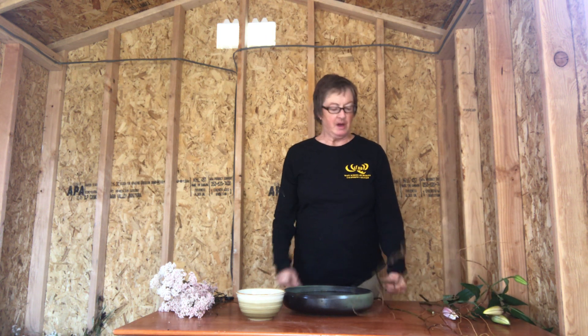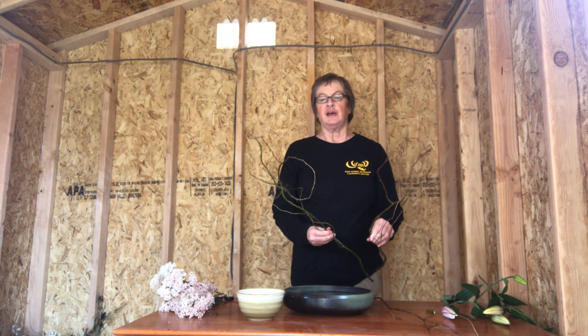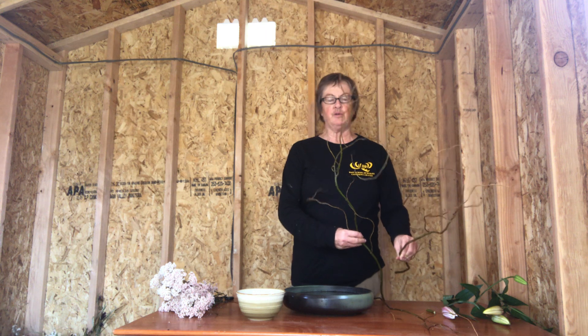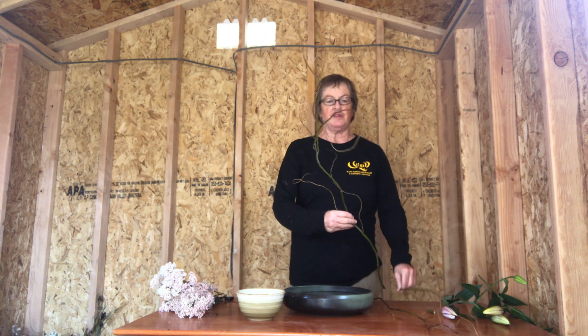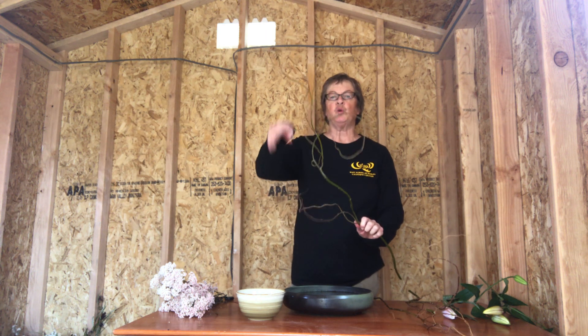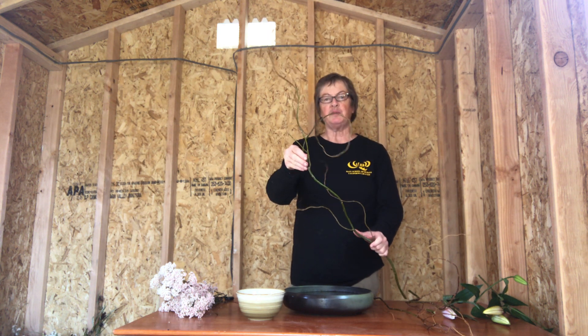First off, for choosing your main stem, you should pick the branch that's the strongest and has the most character. I don't know if you can see well with this background, but this one has a lot more curly bits to it, so it's more interesting. That would be the main stem.